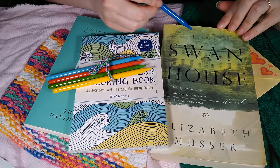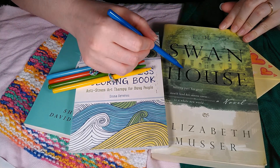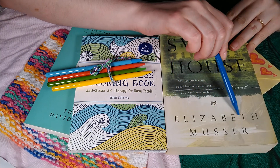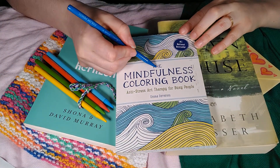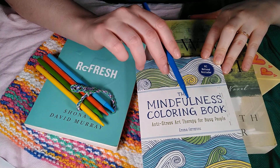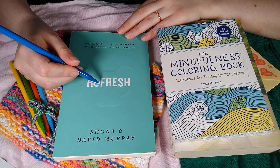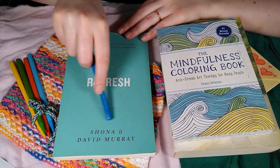So the first book is called The Swan House, and this is a really fun fiction novel by Elizabeth Muser. The second book we're going to look at is called The Mindfulness Coloring Book — let me know if you recognize this from a previous video. And our third and final book will be this one, it's called Refresh by Shauna and David Murray.